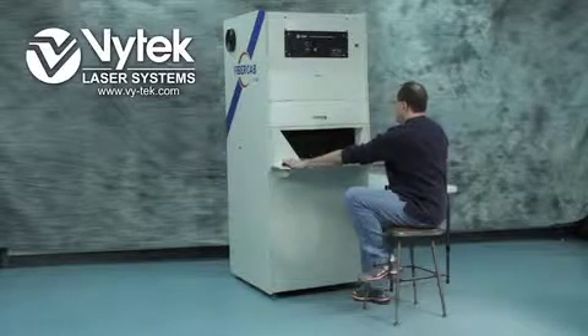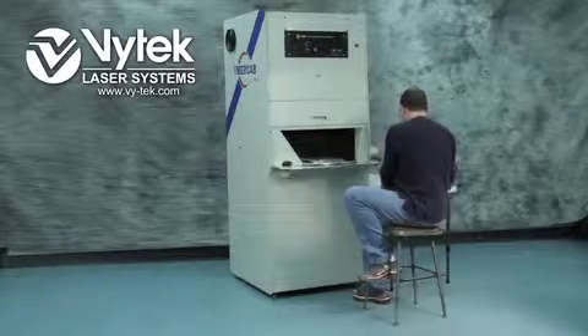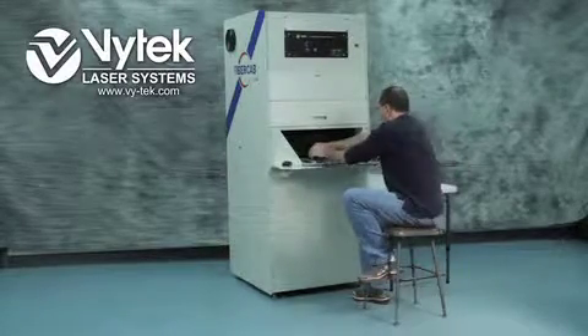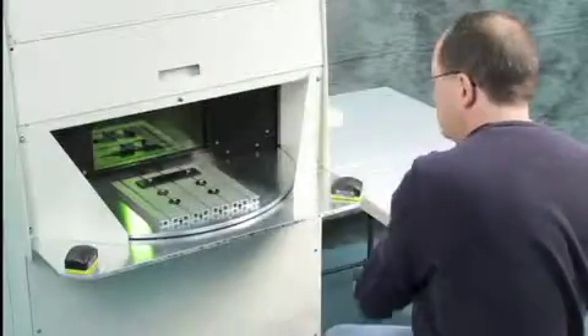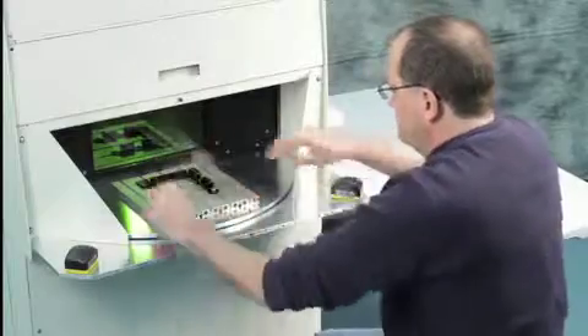The Fiber Cab laser marking and engraving system is a versatile machine and can be customized to fit your production needs. Here, a Fiber Cab is equipped with a rotary dial table. This system can be set up and run with one continuous job or two different jobs.